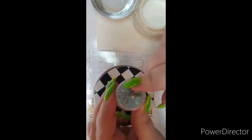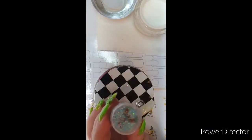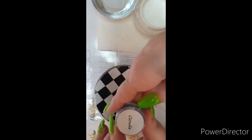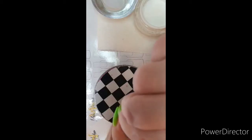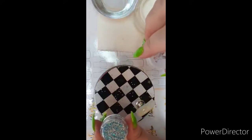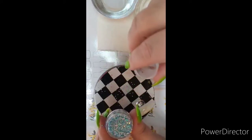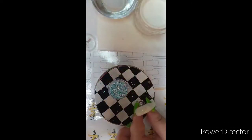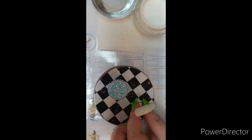My next glitter is from Phoenix Glitters — amazing glitters — and this one is called 'Clouds.' If I open it up, these pots are absolutely full to the brim, very good value. These are all little iridescent turquoise dots.